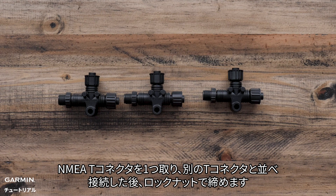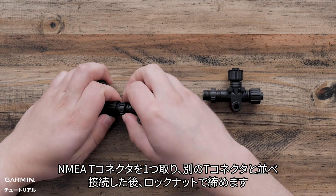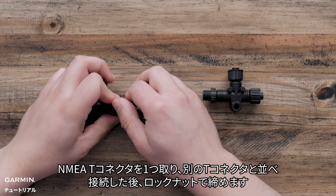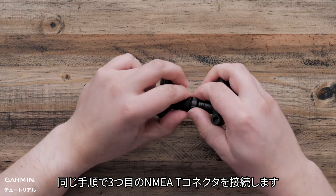Take one NMEA T, line it up with another T, connect them together, and tighten the locking nut. Add the third NMEA T by following the same process.